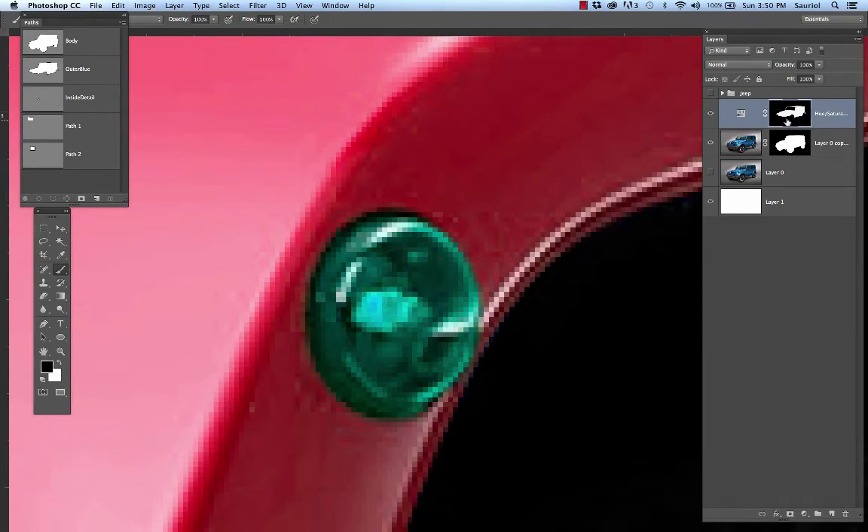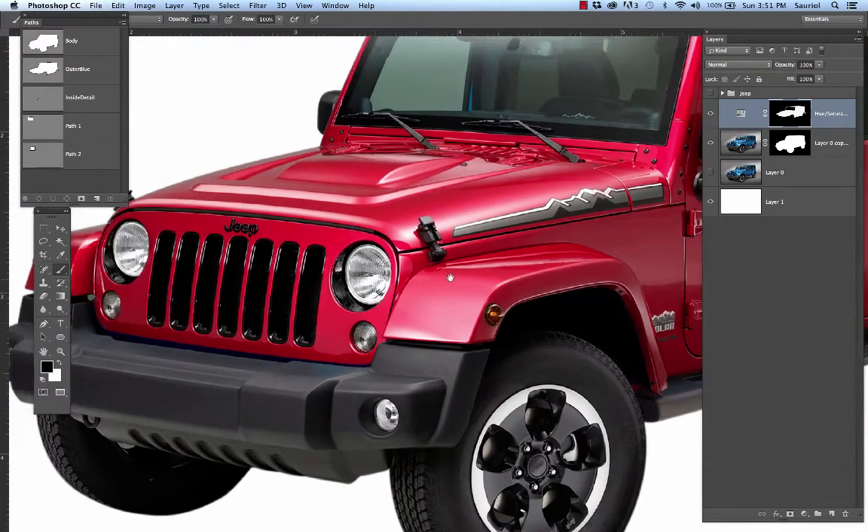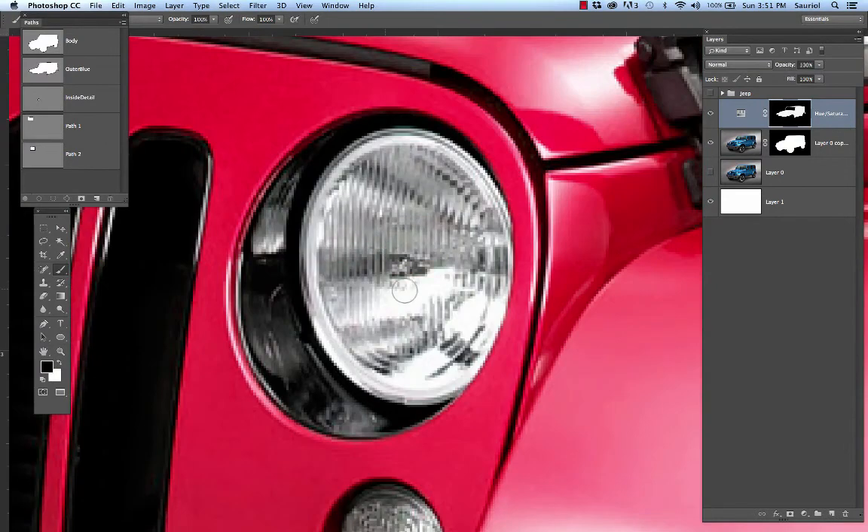I'm painting black on the layer mask and it's removing the hue and saturation adjustment — see how it's just taking it away. I'm painting with a semi-hard brush at nearly 100 percent. Now, to make this file go really fast, I want you to paint out the headlights. I'm going to do it again. I'm painting the headlight even though it doesn't look like anything is happening.